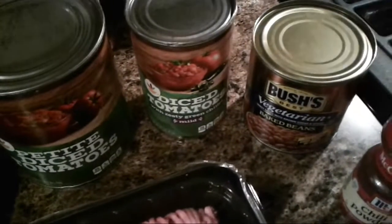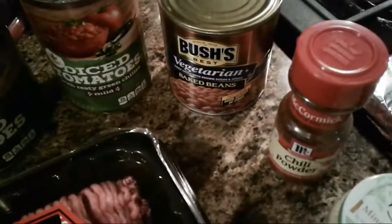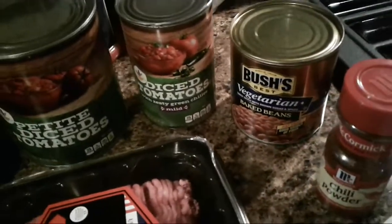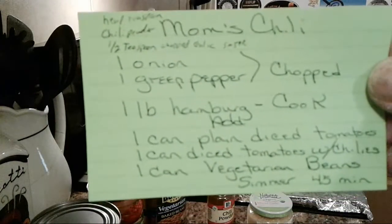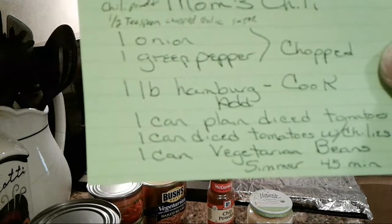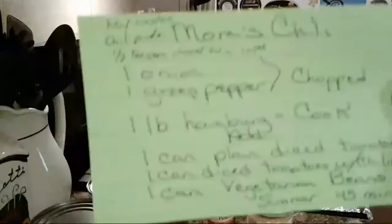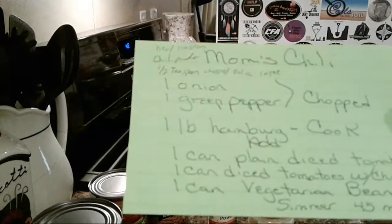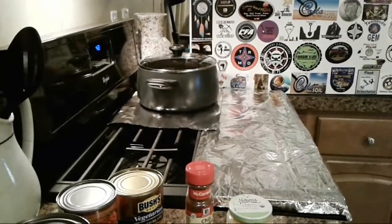Then we start adding our cans: one 28-ounce can of petite diced tomatoes, a 14.5-ounce can of diced tomatoes with zesty green chili peppers, and a 16-ounce can of Bush's vegetarian baked beans. You'll need a heaping teaspoon of chili powder and a half teaspoon of minced garlic while cooking the onions. One onion, one green pepper, pound of hamburger, plain diced tomatoes, diced tomatoes with chilies, vegetarian baked beans — and simmer for 45 minutes.